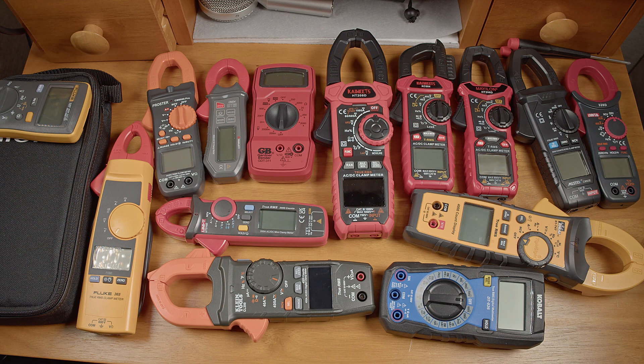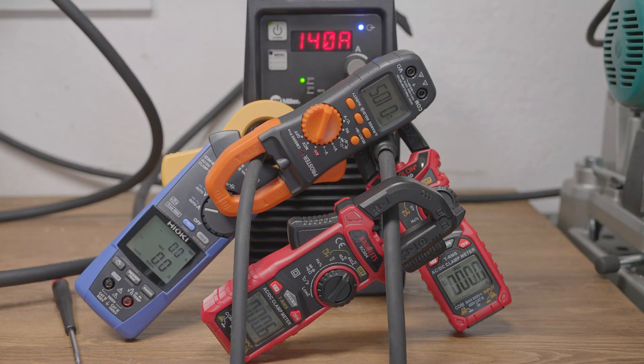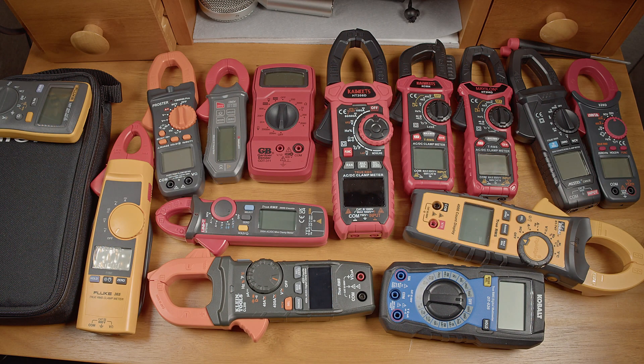I've seen some people use the max recording setting on an amp meter to try to measure max current output on a welder. At one point I set the Kaiweets and Maelon meters into their min-max mode and ran a short bead at 140 amps. Not only did both meters read high, but one of them peaked around 20 amps higher than the other. With the noisy, peaky load of a welder, using the max recording mode just isn't always a reliable way to measure welder output, so be aware of the potential for picking up spikes that aren't representative of the normal output when using this mode.